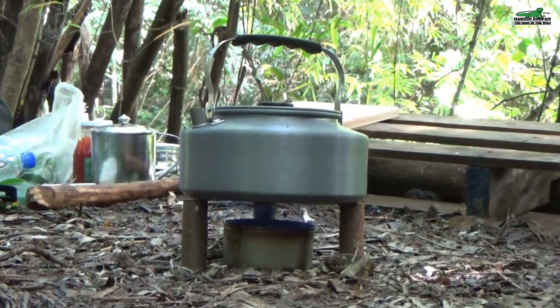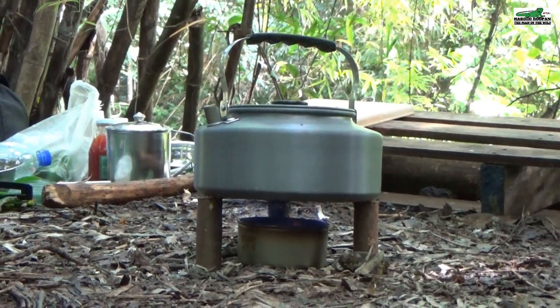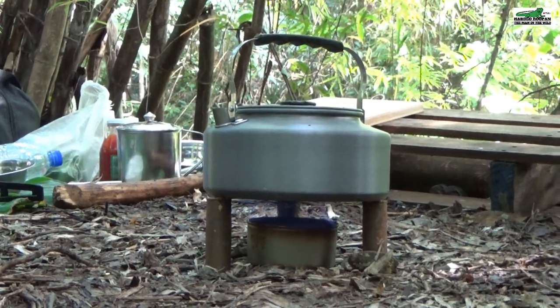If you would like to see the full video on this tuna can stove, check the link in the description below. There you will see me setting up my camp and cooking a meal with this stove, and you will even learn the technique to turn off the stove.